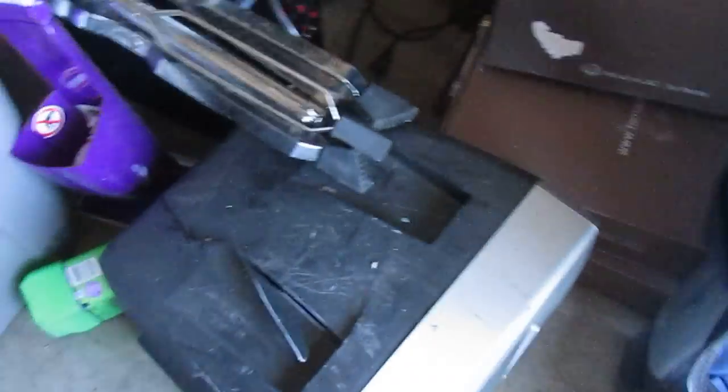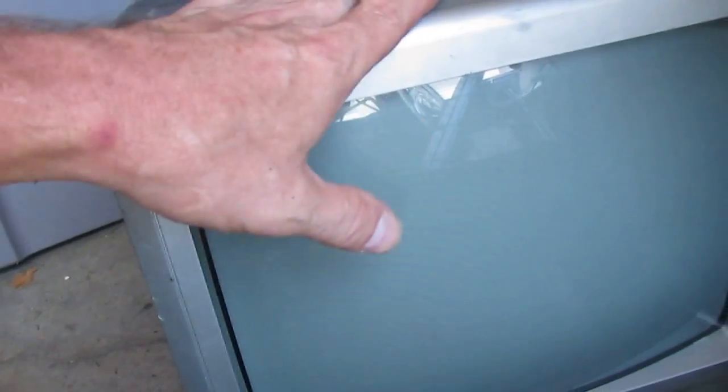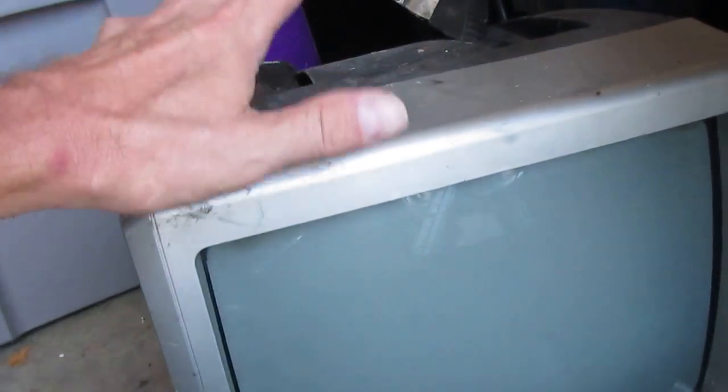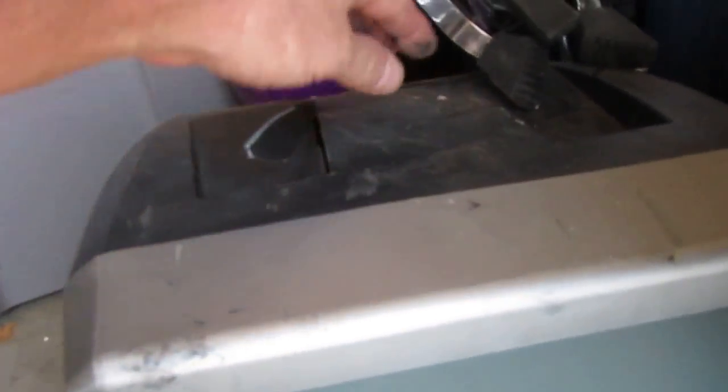This TV with the DVD player — I was hanging on to it because it's nice and sometimes people like to have stuff like that. But I went to take my rear tire off my motorcycle and I didn't have a stand to put it up on, so this is my motorcycle stand — I put it right down here and it's about the perfect height.